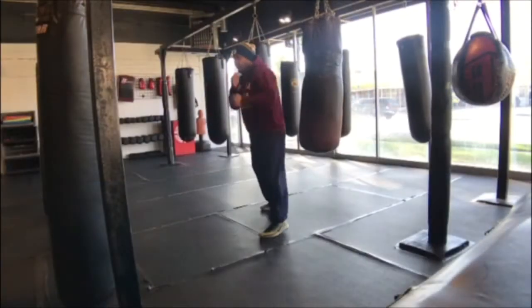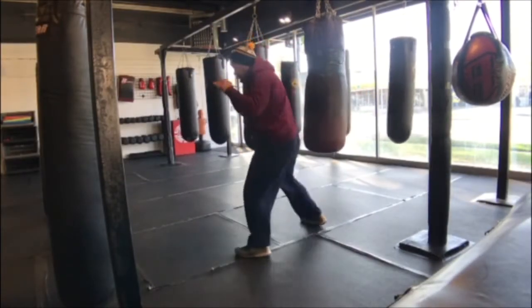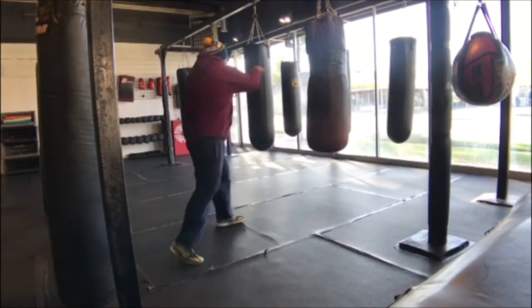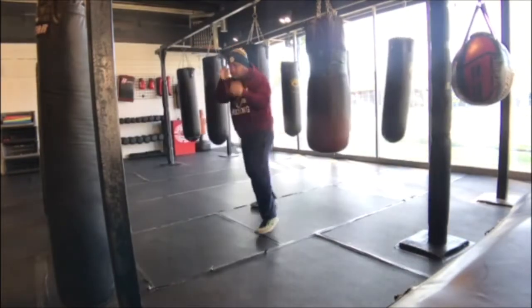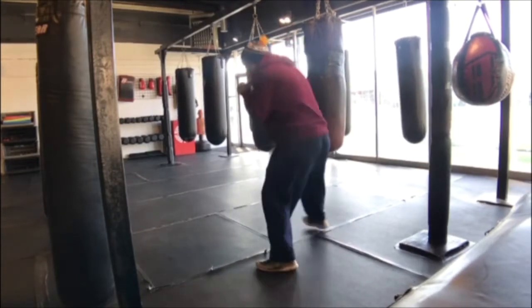Excellent job there. You want to keep this attitude and mindset and take it to your bag work. You've got to visualize all the time — plenty of mental reps over and over. Mitts are a good drill, but sometimes you can become a zombie from it, kind of just waiting for commands.